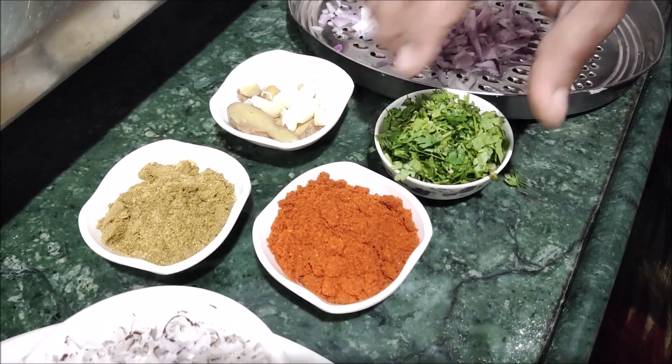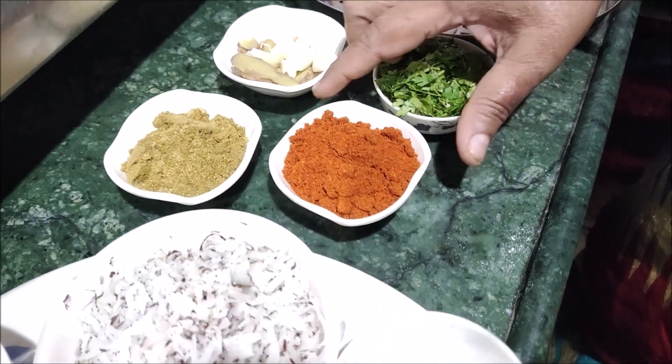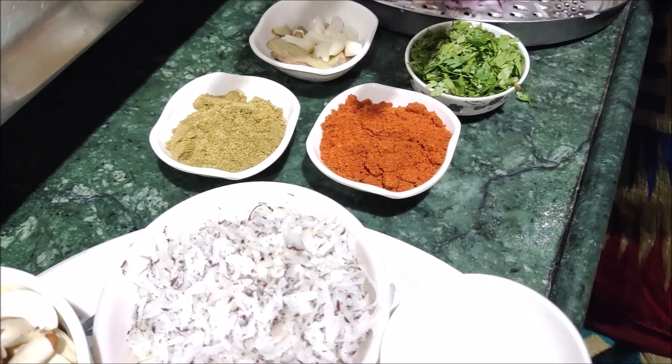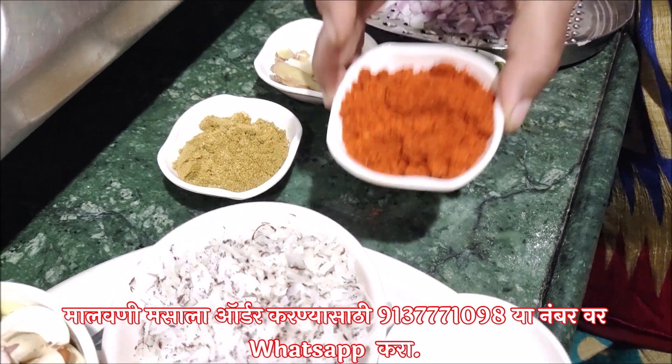The food is brought together and prepared. I am going to start making the food now.